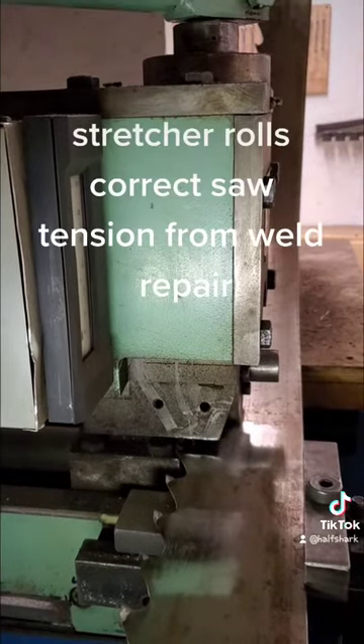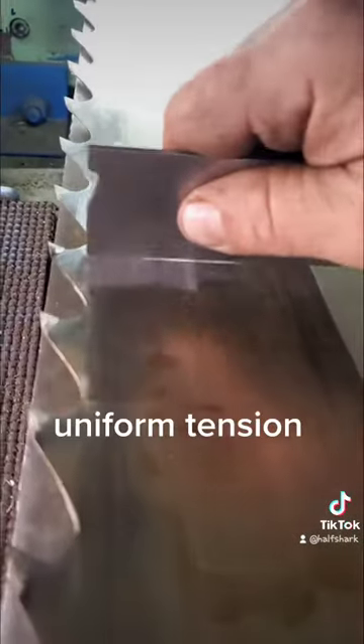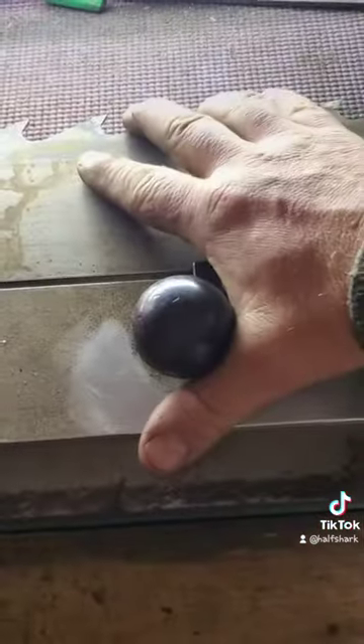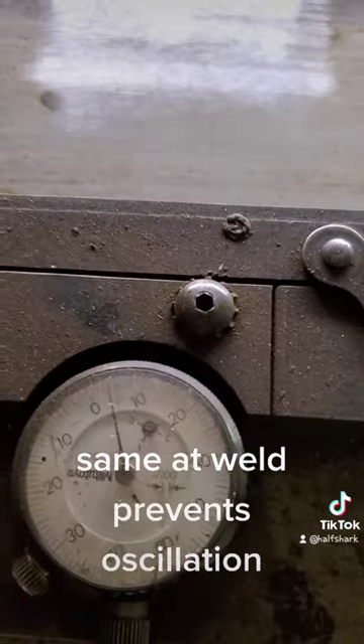Stretcher rolls correct saw tension from the weld repair. Uniform tension — five thou back in the saw. Same at the weld prevents oscillation.